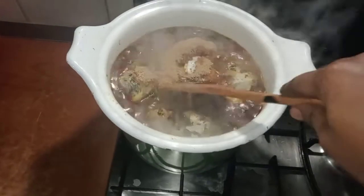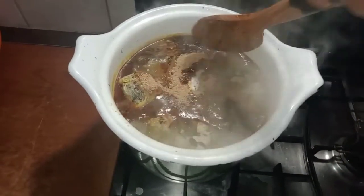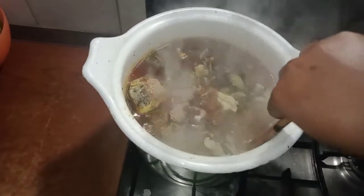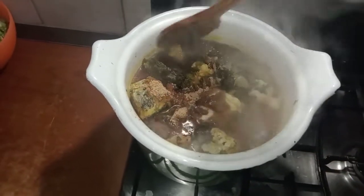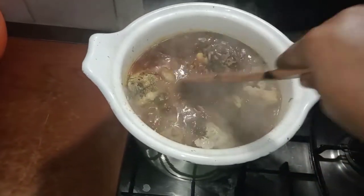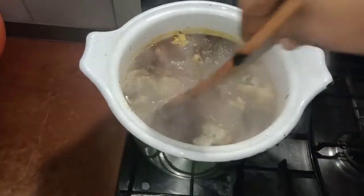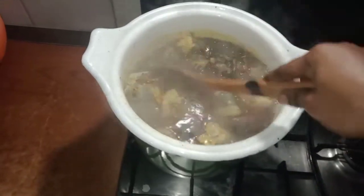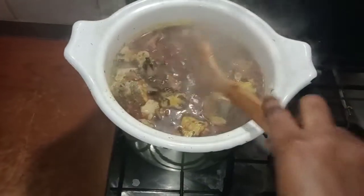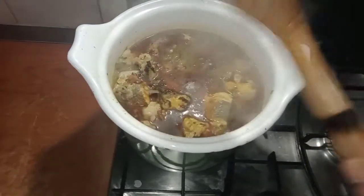I am done adding the pepper. All I have to do now is turn it gently so I don't scatter the fish. I am doing it slowly and gently because I want the fish to stay the way it is. I'm done turning it.